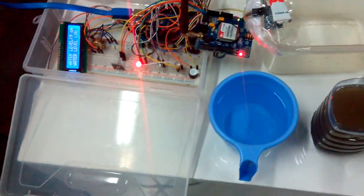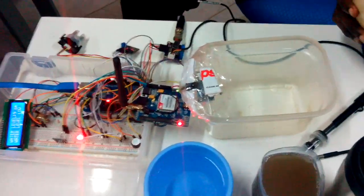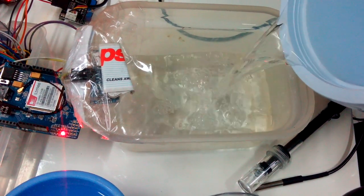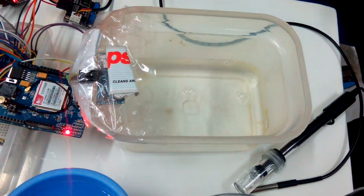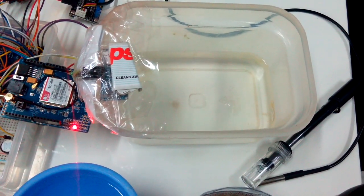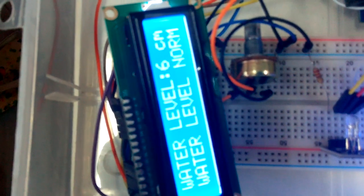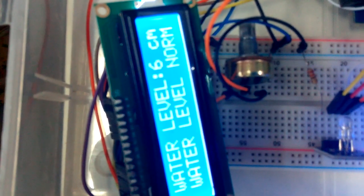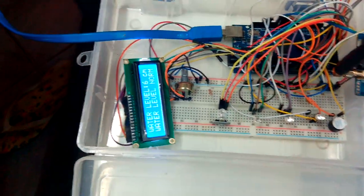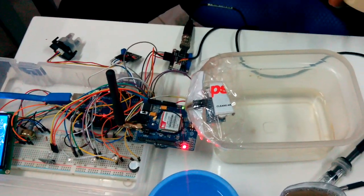Now we are going to pour water into our tank to the mid-level. We go to mid-level and see the reading we get. Now it is 6cm and the water level is normal. So at this level it is good — we know there is water in the tank and the level is okay.